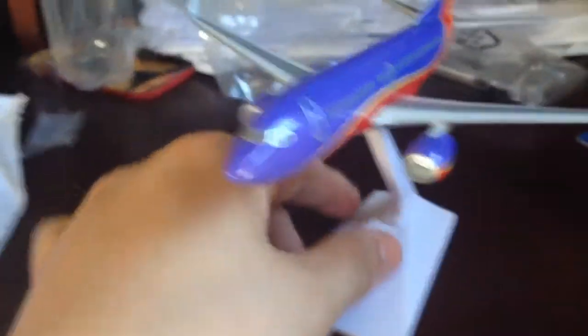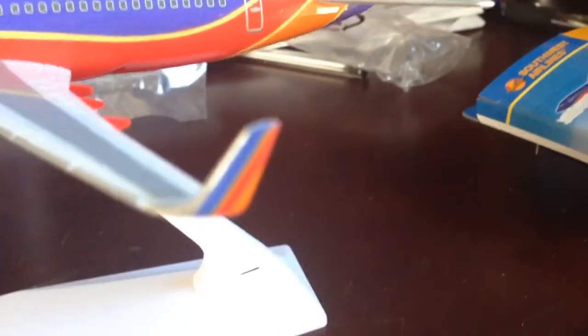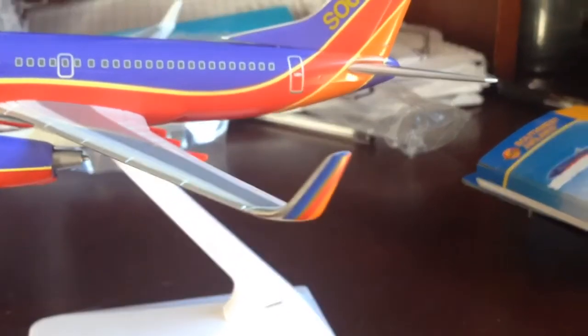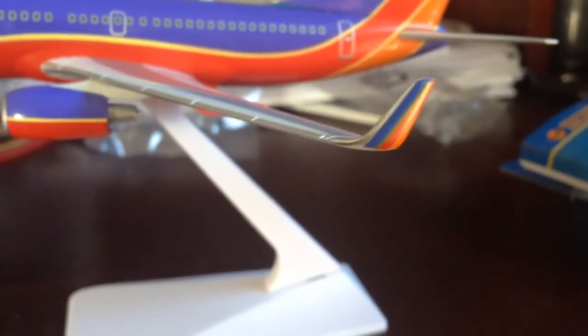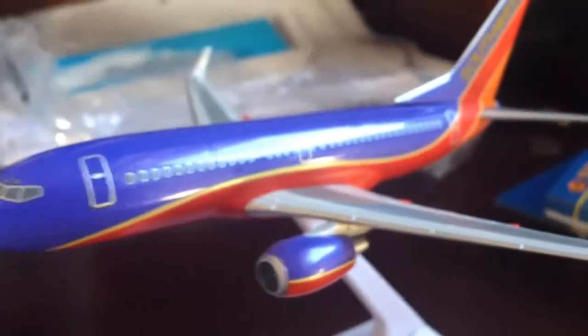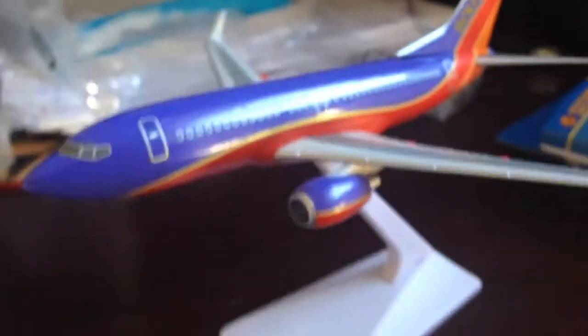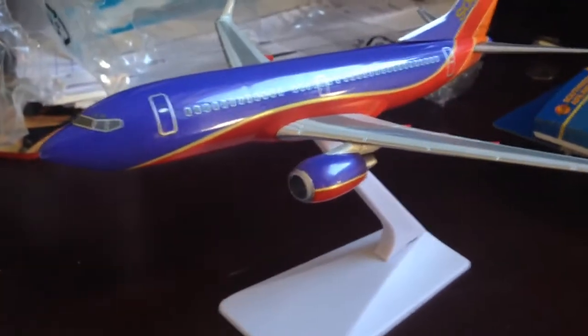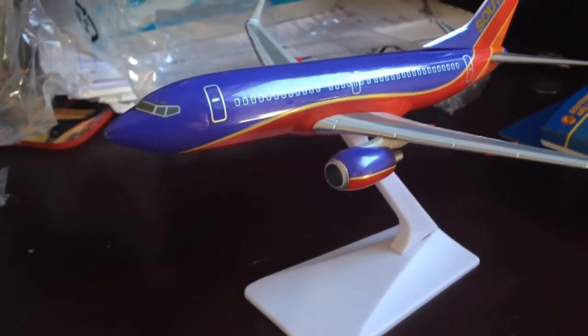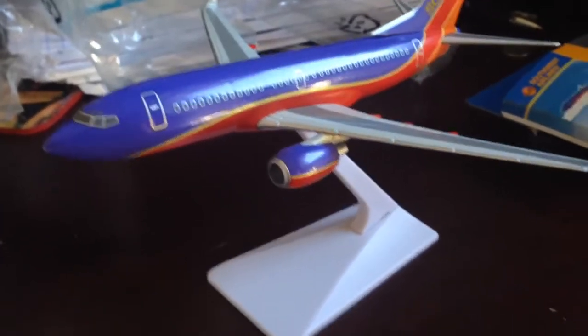They look nice. You can see that usually the winglets of a Southwest airplane would say Southwest.com, but they just have the blue, orange, and red winglets. Also, these Daron model airplanes are very easy to assemble — actually easier to assemble than a Skymarks.